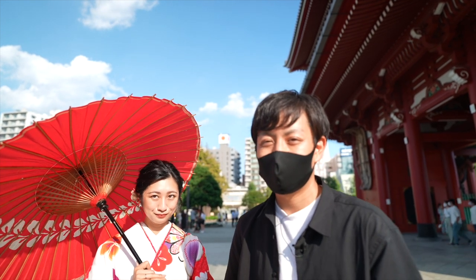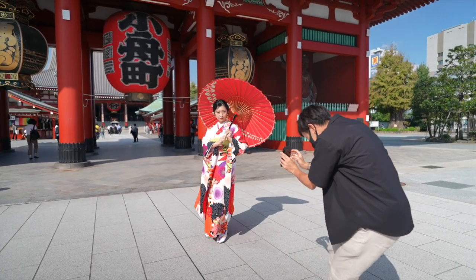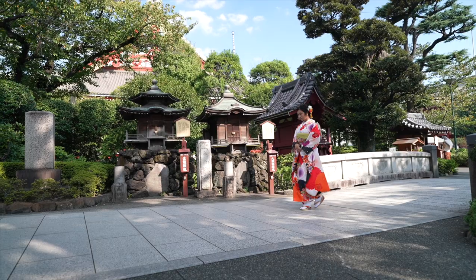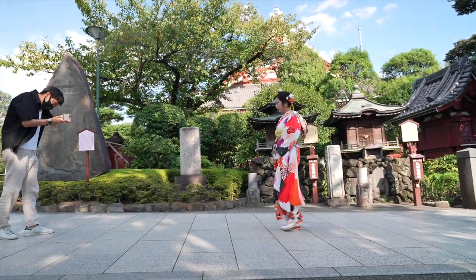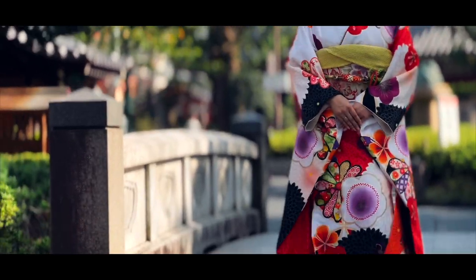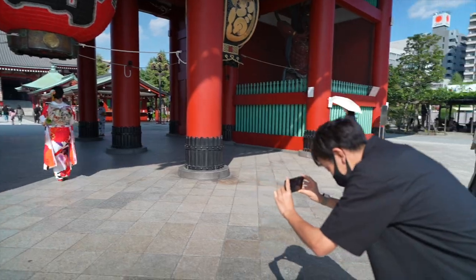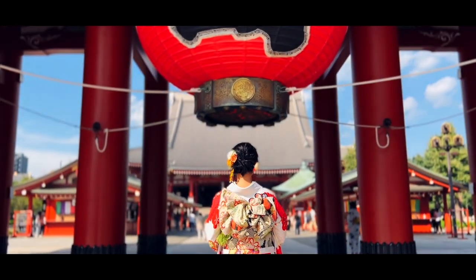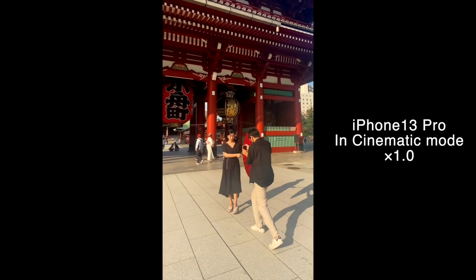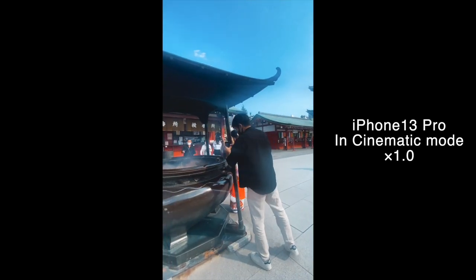一番考えてるのがこの入り口のところで私服から傘を使ってトランジションして、着替えた後浅草寺の中をちょっと回っていくみたいなことができたらいいと思ってるんで、その辺を撮っていきたいと思います。お楽しみに。